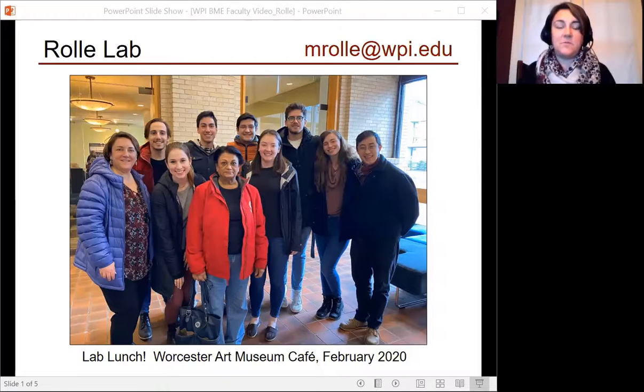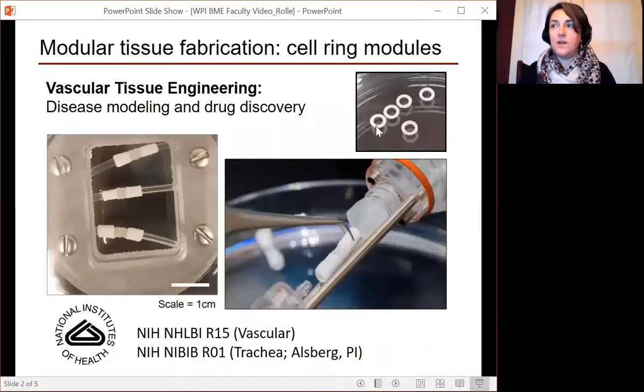I also work with a really fantastic group of graduate and undergraduate students in my lab on projects related to tissue engineering. Our main focus has been to develop tissue engineered ring modules as living building units. We stack these together and then culture them — they'll fuse to form tubular constructs like the one you've seen here.